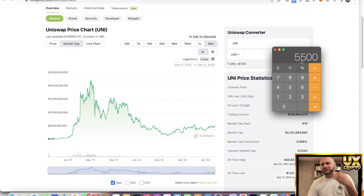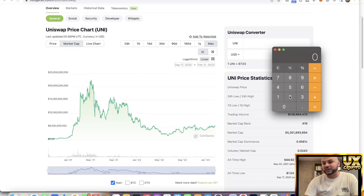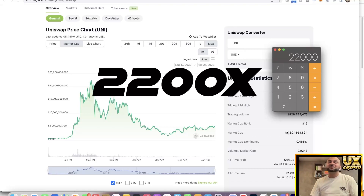Projection three — all-time high. What if this coin overtook Uniswap? Uniswap's all-time-high market cap was $22.5 billion. $10 million times 2,200 equals $22 billion. That is 2,200 times your money — unbelievable returns.